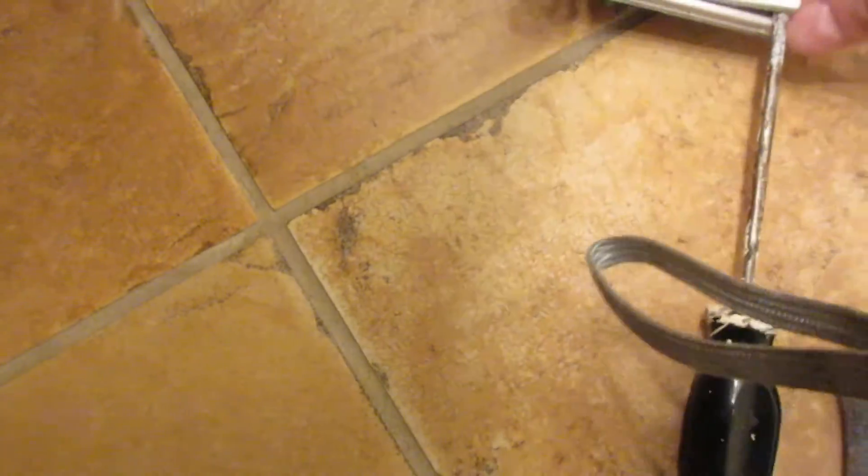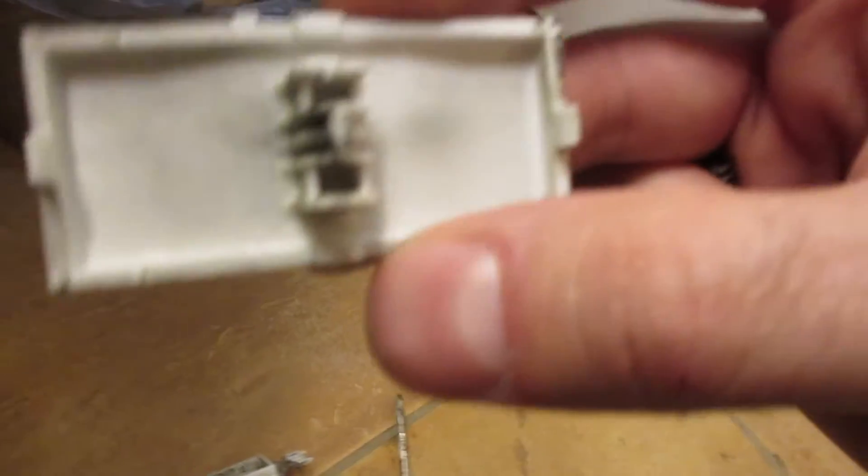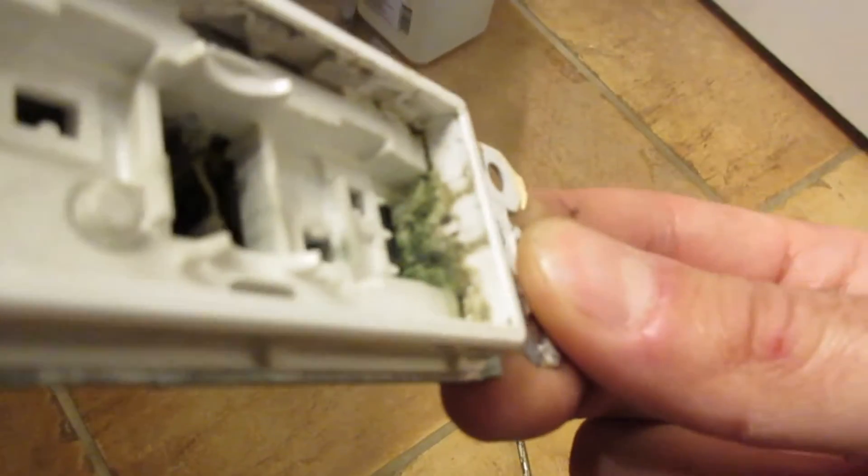That's a cheap danger switch. There you go — this pops right off. What happens is these little plastic pieces of shit crack off. And also you see the switch arcing inside.